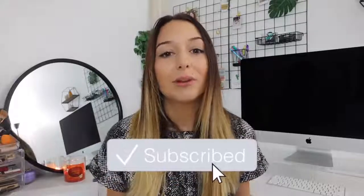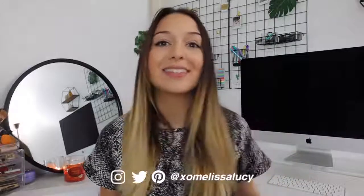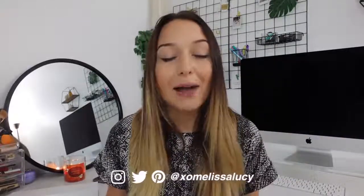Hey guys, what's up? Welcome back to my channel, or welcome if you're new. Today I'm going to be showing you guys what's on my Apple Watch Series 6. I'll be showing you all my favorite apps, customization tips, and my favorite accessories, including lots of really cute watch bands.